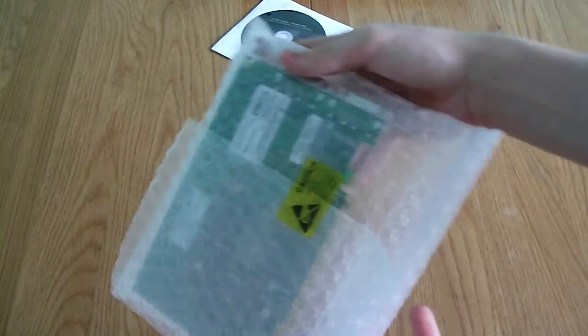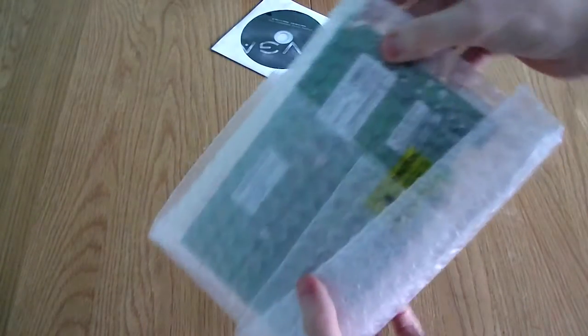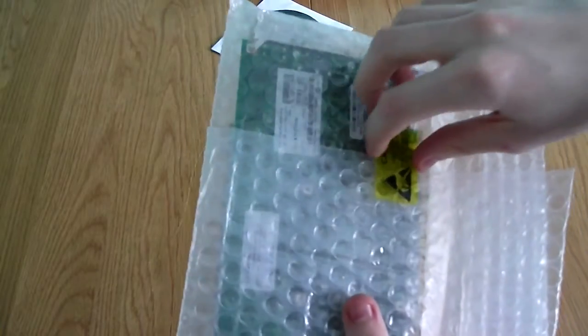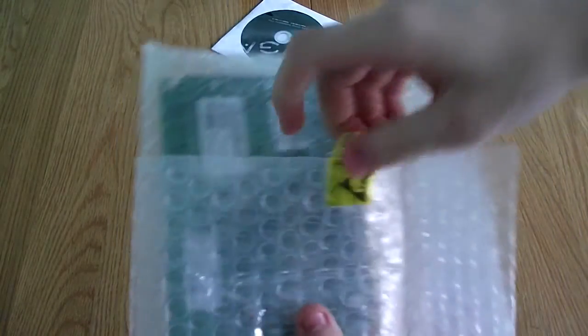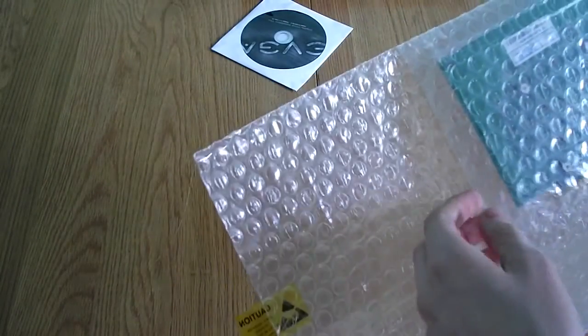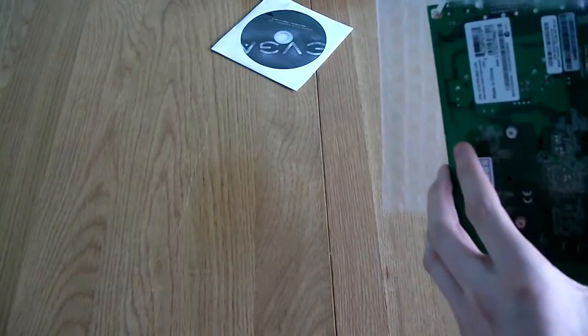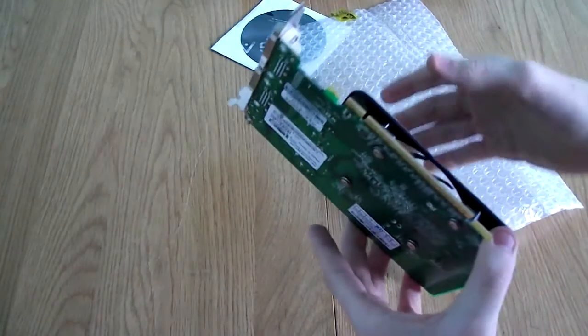And then we have a bag here which contains the card. It says 'Caution — Static.' Pull that sticker off and it will fold forwards. Handling it by the edge of the board, not the metal parts, and pull that out.